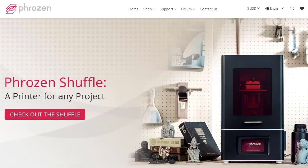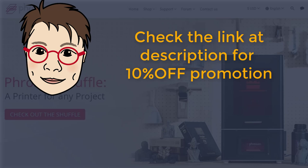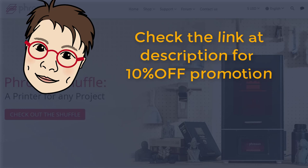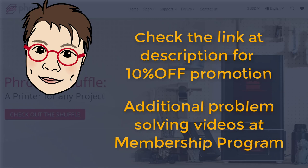For my fans specifically, Frozen is providing a link in the description below for a 10% discount. I personally don't have any affiliation account with them, so if you have any product purchase questions, please direct them to the Frozen company directly. I will post some problem-solving videos for the membership program — if you are interested and would like to support my channel, please consider joining the membership. Hope you enjoy, and see you next time!